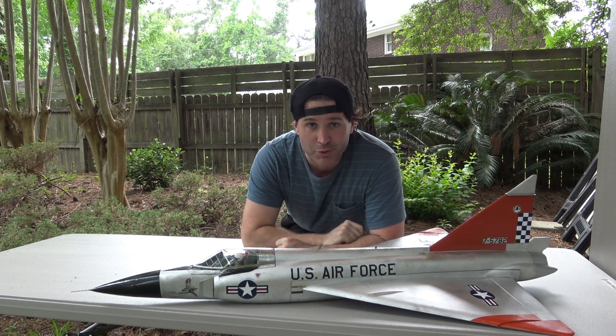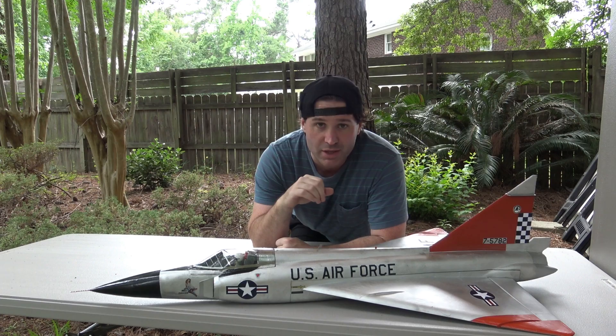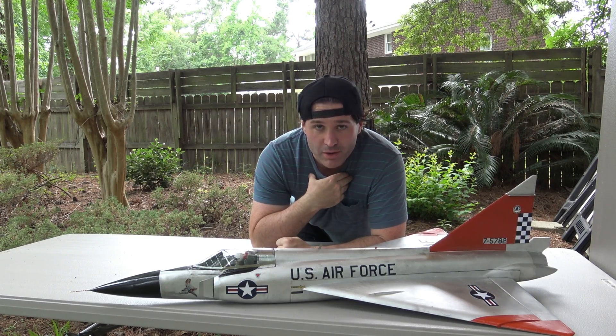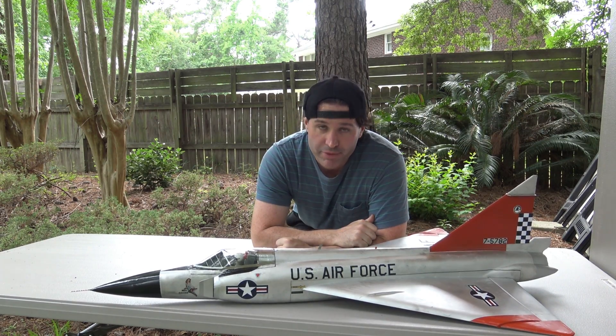Yes, I do build warbirds for those of you who want to know. I love warbirds. Don't tell anybody — keep this between us — but I love warbirds as much as I love airliners. Love warbirds. Have a soft spot in my heart for warbirds. So, as Demon Driver, thank you for joining me. God bless. I appreciate your time. Thank you. Bye-bye.